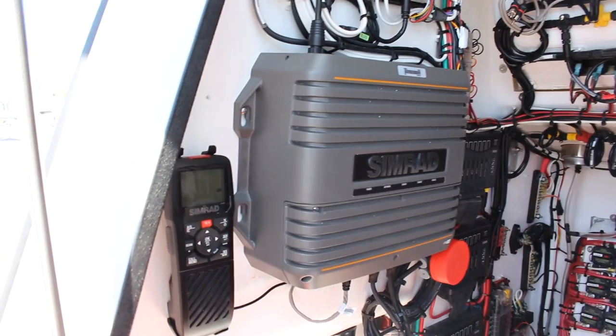This is the new Simrad S5100 sonar module. It's got three independent chirp ranges that can all operate from 28 to 250 kHz, so you can dial it in to be the best fishing tool that you can have on your boat.